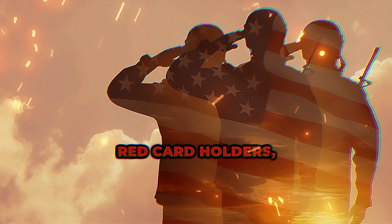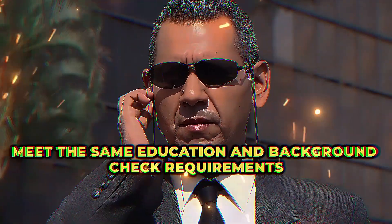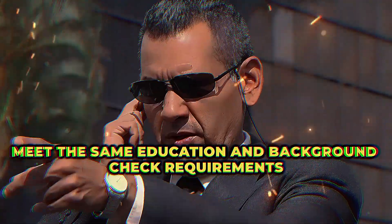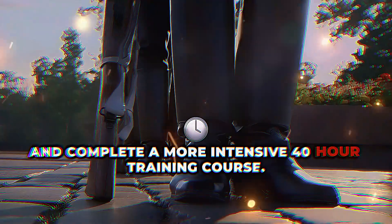Moving on to the armed security guard, or red card holders, the requirements are a bit more stringent. You need to be at least 21 years old, meet the same education and background check requirements as unarmed guards, and complete a more intensive 40-hour training course.